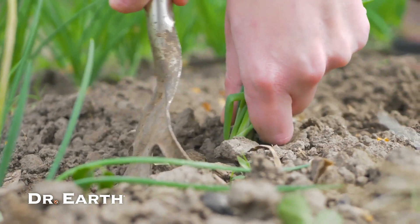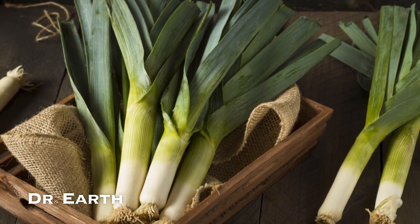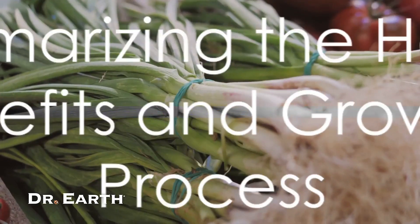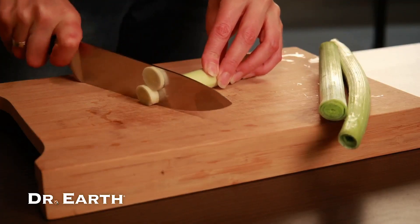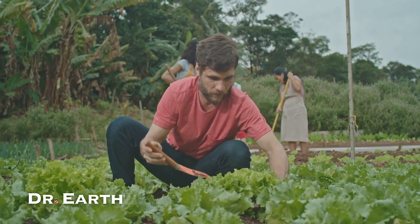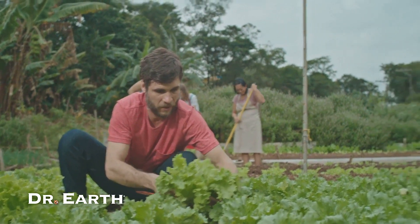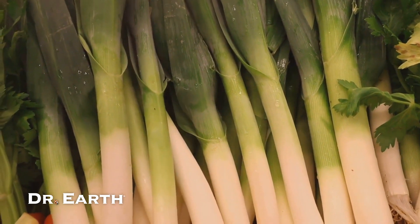With these simple steps, you can enjoy the health benefits of fresh, home-grown leeks all year round. In just a few minutes, we've learned a lot about the benefits and growing process of leeks. These Allium family members lower bad cholesterol and inhibit cancer growth. To cultivate them, prioritise sunshine, organic matter and adequate spacing. So next time you're planning your garden, don't forget to make some room for leeks. Your health will thank you.